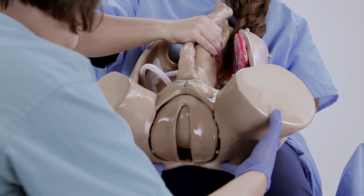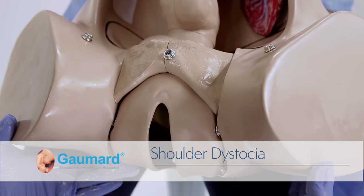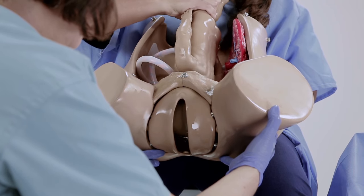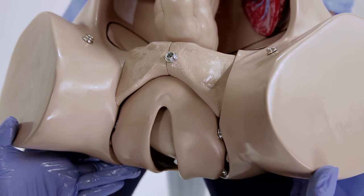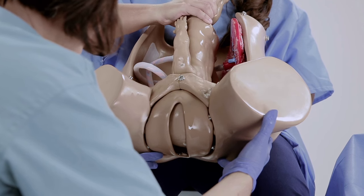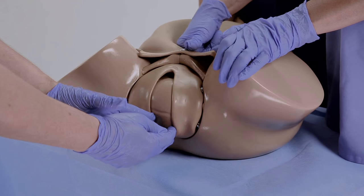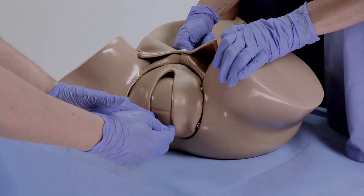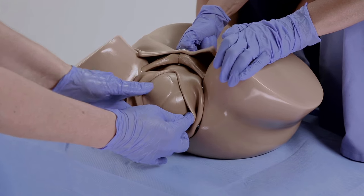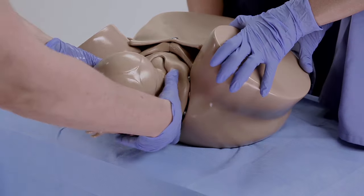Obstetric Susie can be used to demonstrate a shoulder dystocia complication and allow providers to practice the techniques required to resolve a shoulder dystocia situation. Move the fetus with every contraction until the fetal shoulder reaches the pubic symphysis. At that point, simulate an obstruction by presenting minimal forward movement with every contraction followed by a retraction of the fetal head. During the simulation, the care provider can apply suprapubic pressure, perform rotational maneuvers, Gaskin maneuver, and posterior arm release to facilitate the delivery.